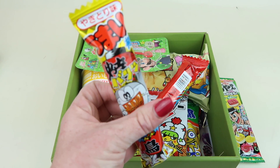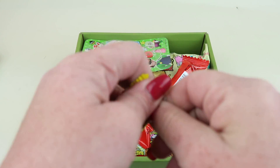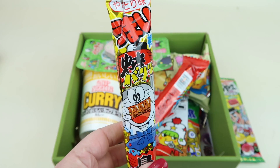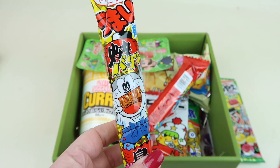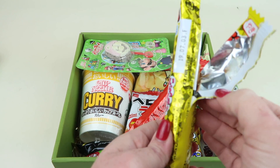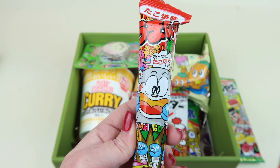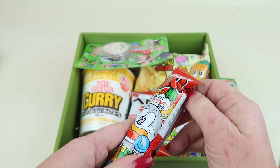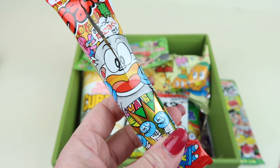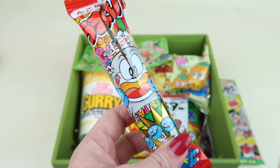This one is called yakitori. I can't tell what flavor it is at first, but — beef! Oh my gosh, that's good. It's like a beef sweet barbecue flavor with a glaze on it — really good. And then this one is takoyaki — it's sort of like a soy sauce coated flavor. It's good, very different.